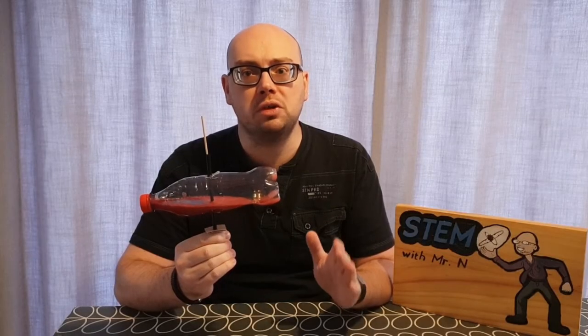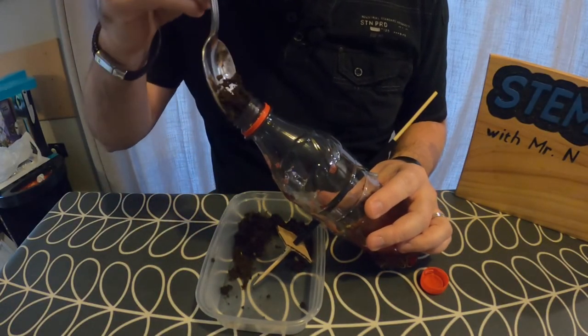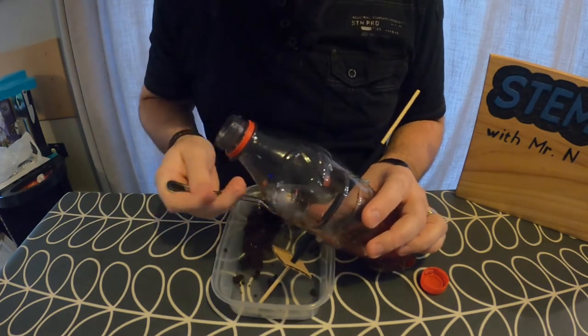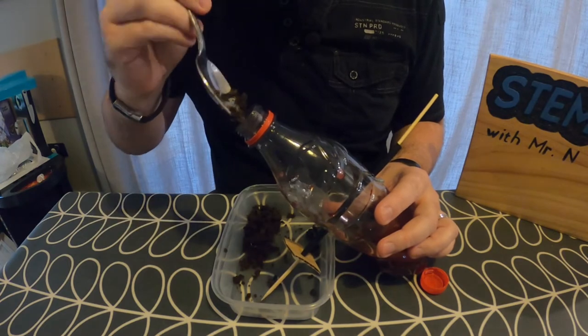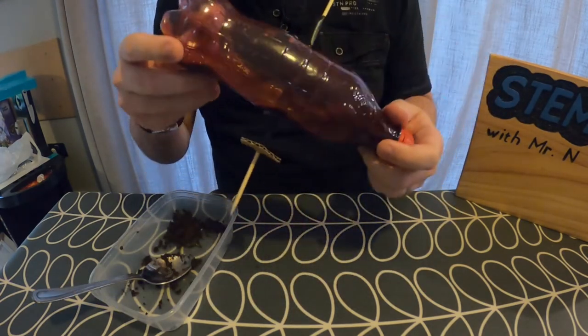Now we're going to see how the centrifuge can be used to separate substances of different density. I'm going to open up my bottle and put in a couple of tablespoons of soil, put the lid back on the bottle and give this all a good mix so that the mud is well mixed in with the water — you'll notice that the water is now very dirty looking. Now that's set up, it's time to spin my bottle centrifuge for two minutes and see what happens to this water and soil combination.